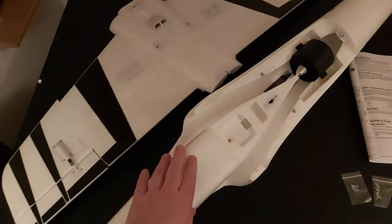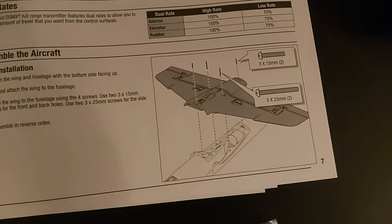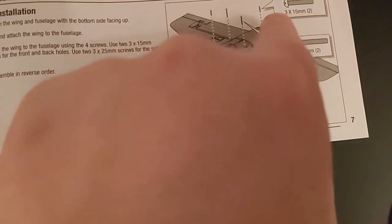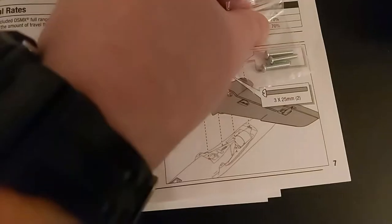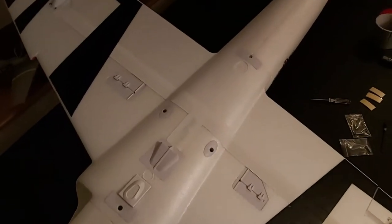When attaching the wing to the fuselage, it has to be upside down to fit. You have three 15mm screws but you're only going to use two — one on the front, one on the back — and then the 25mm ones on each side. If you're unsure, these are the screws that come with it and they match up to your diagram perfectly. Four screws total: two of the bigger ones and the second size.